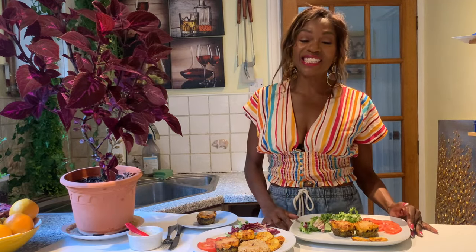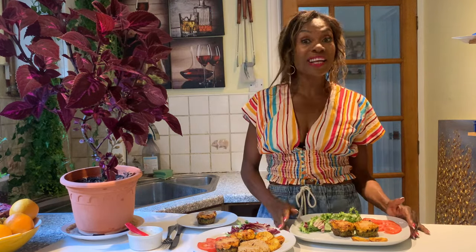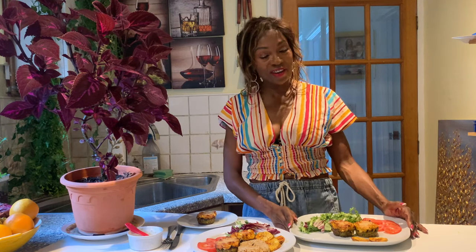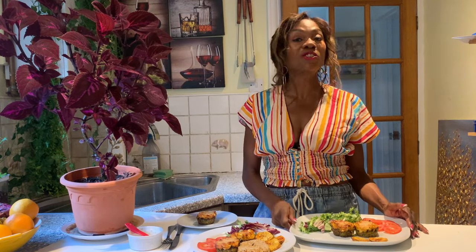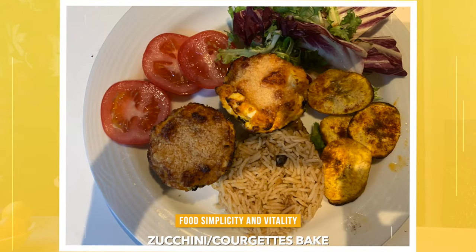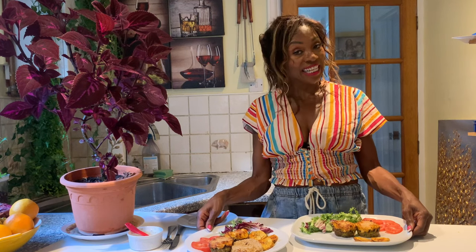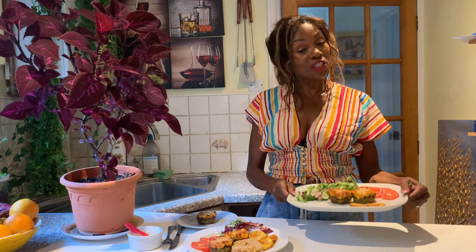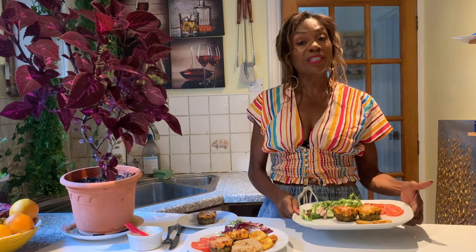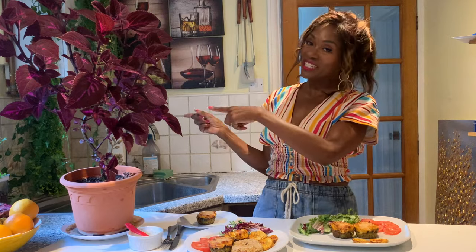Hello to my existing subscribers and if you're new today I ask that you subscribe and hit that notification bell so you will always know when I upload a video, which will be relevant to you and your good health. Today I'm going to show you this courgette and cheese bake. This recipe is very good if you've fallen off your fitness or your healthy eating and you want to bring some vegetables back into your diet. I've served it two ways: with some rice and also with some salad. Without further delay, let's jump into the video.